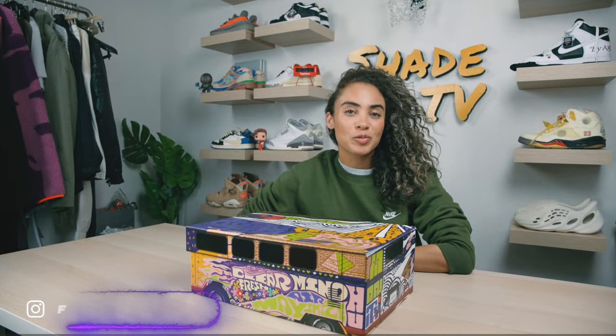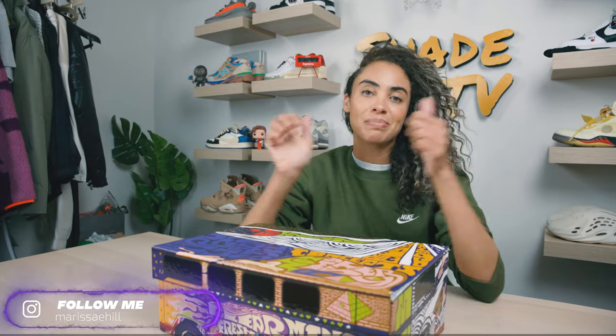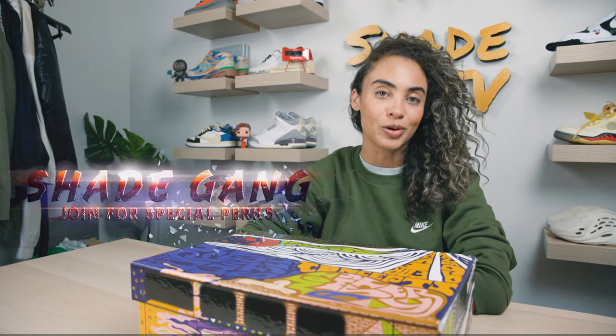Welcome back to another unboxing and review. If you're new to the channel, welcome. Be sure to hit that subscribe right now and give this video a thumbs up. If you have any comments or questions, feel free to leave those down below. Hit that notification bell — we do have a ton of heat coming out that I don't want you to miss out on. Also be sure to check out that join button for all of our amazing membership perks as well as our merch store.